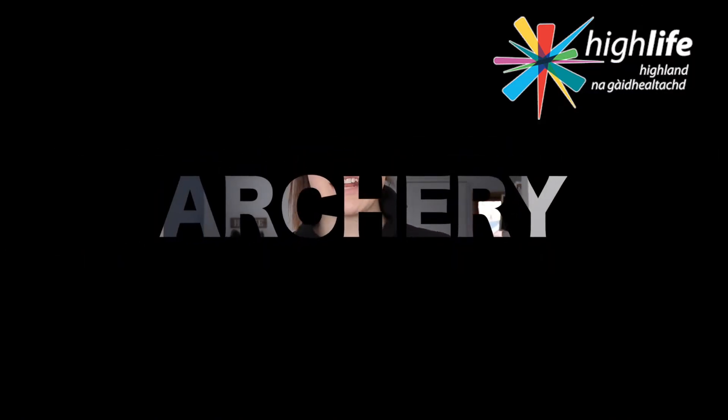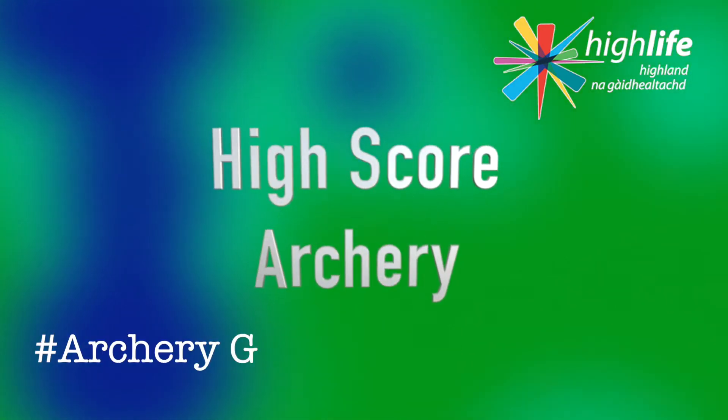Today we're going to explore some archery and in fact it's not just one game — I promised you two games. So here we go, our first game of archery we are calling Highscore Archery.